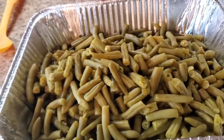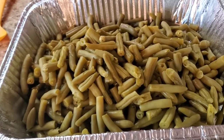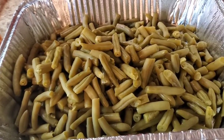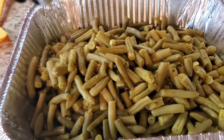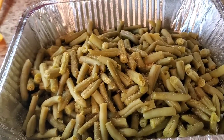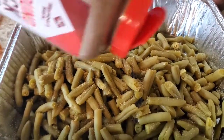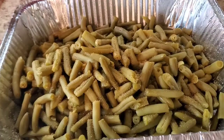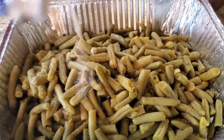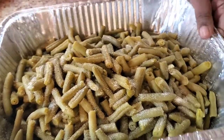This is about 64 ounces of green beans — canned green beans. We're gonna go ahead and season them just a little bit. We're gonna put a little seasoned salt, some black pepper, and a little onion powder.